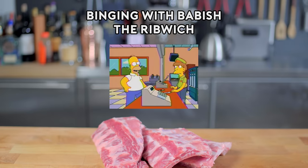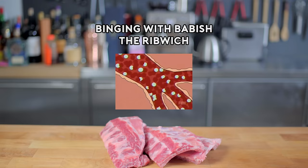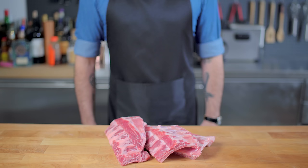One rib witch, please! Welcome back to Binging with Babish, where this week we're taking a look at the curious case of the rib witch — a rib sandwich whose contents do not include ribs.